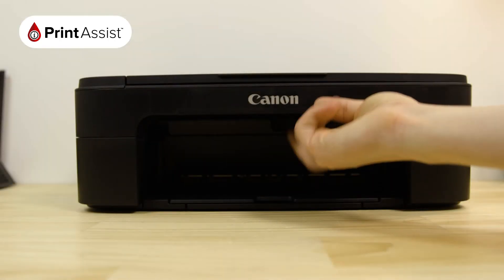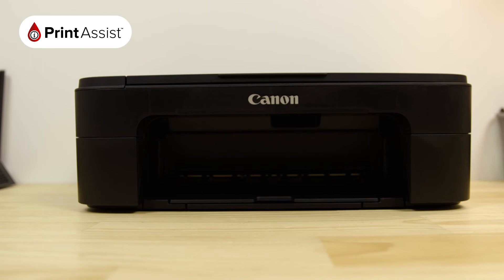When you're all done, close up the printer. You'll then hear the printer making a few noises while it gets the printer ready for action.